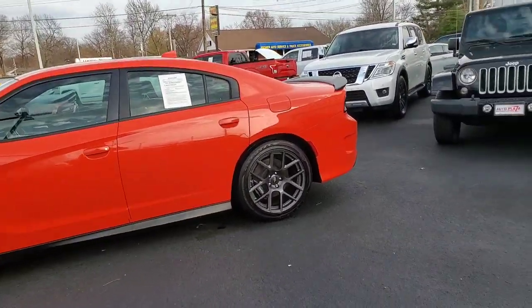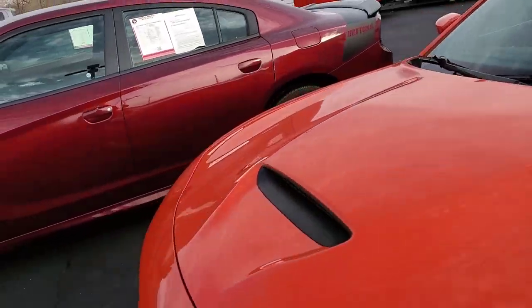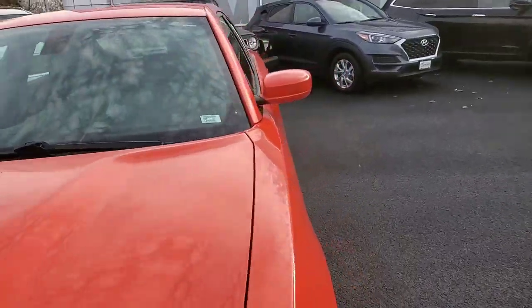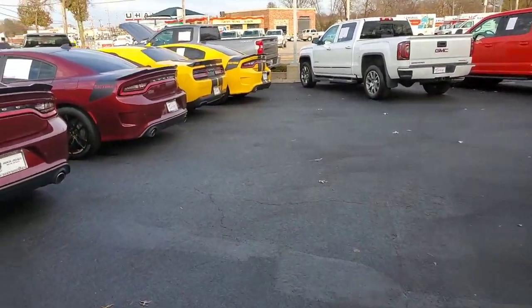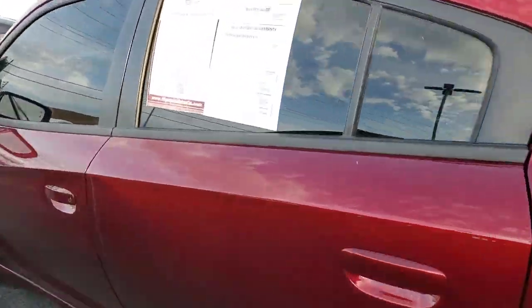So I see a Gold Mango 392 with some new side skirts. All these vehicles out here look like they come with a dealer warranty. Got a 5.7 Daytona 345, 2017. Over here we got a 2018 in Gold Mango — looks like a 6.4 Daytona. Oh, that bad boy in Go Mango with a dealer warranty.